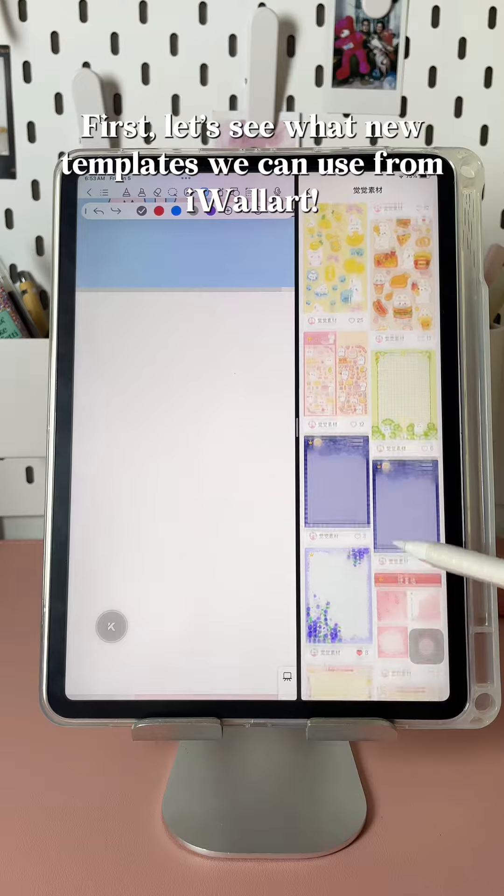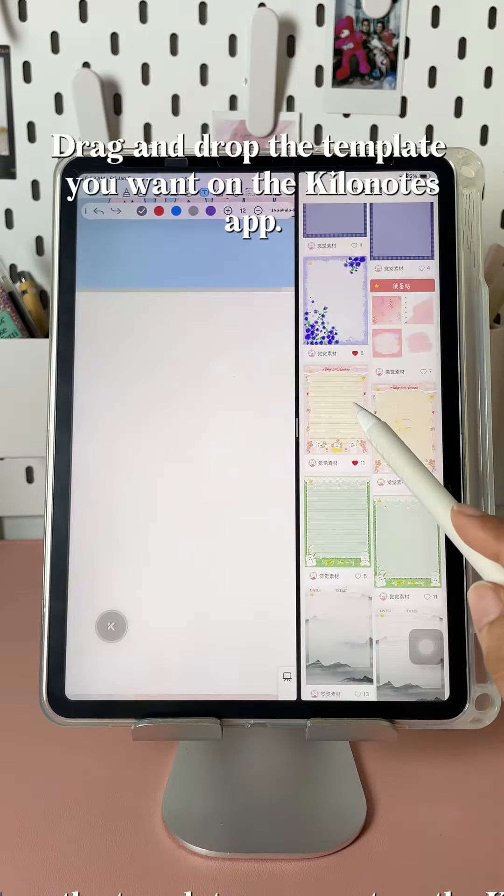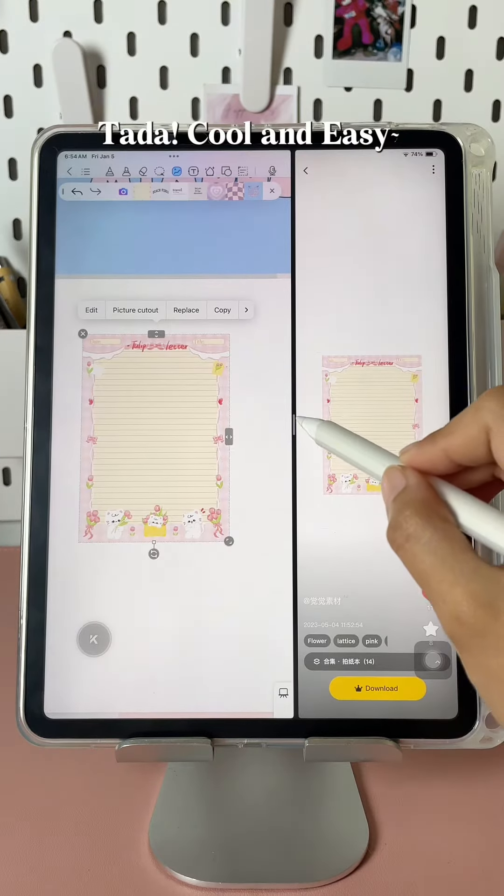First, let's see what new templates we can use from iWallart. Split the screen, drag and drop the template you want on the KiloNotes app. Tada — cool and easy!